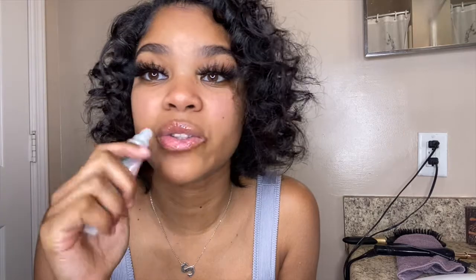Finishing touches — if you know, you know. That clear gloss. This is the natural look, this is all I do. I like my lips glossy. My hair keeps getting on my lips, but here is the final look!